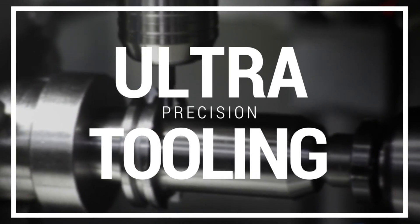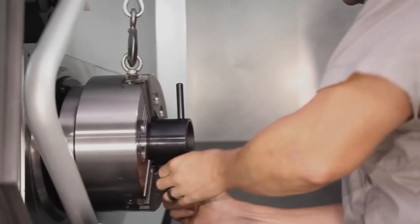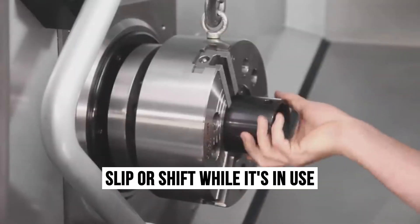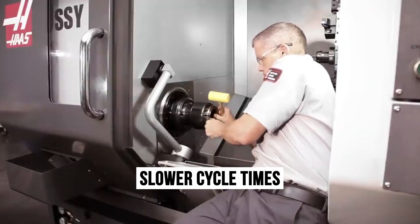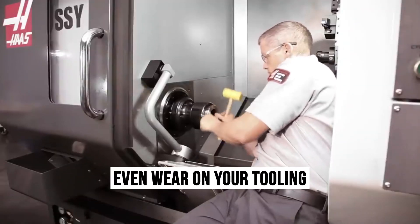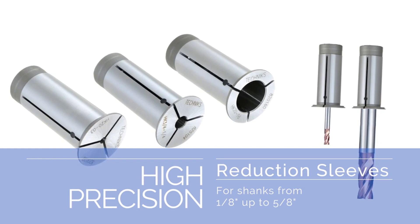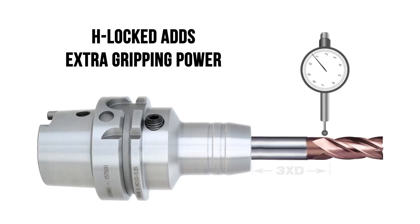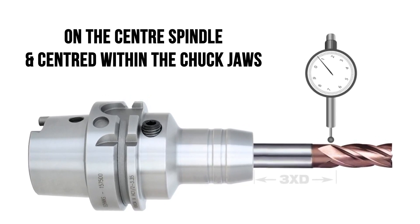Hydraulic chucks can be a huge asset to your shop or manufacturing operation. They're excellent for holding tools securely and precisely, but they also have some limitations. When you're working with hydraulic chucks, you run the risk of having your tool slip or shift while it's in use. This can lead to reduced surface finishes, slower cycle times, and even wear on your tooling. H-Locked provides the answer to these issues. As an innovative sleeve that fits over the exterior of any standard hydraulic chuck, H-Locked adds extra gripping power, keeping your tools exactly where they should be, on the center spindle and centered within the chuck jaws.